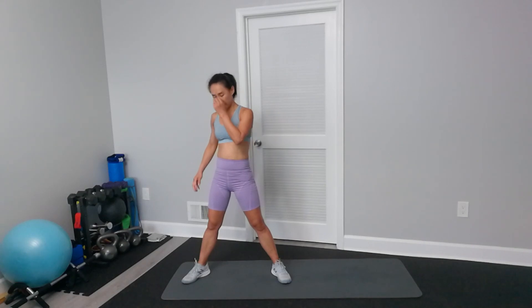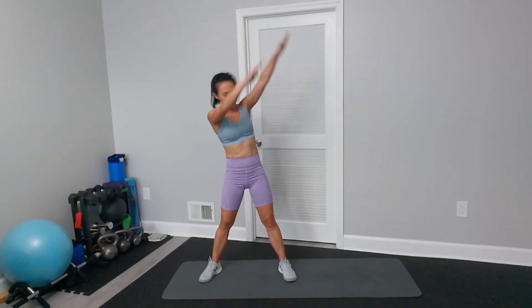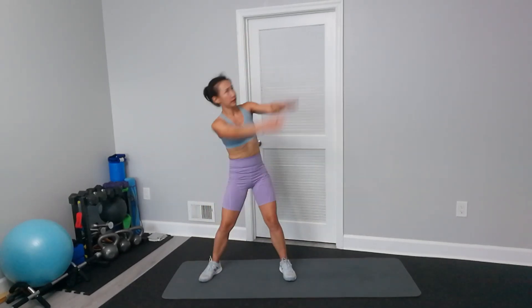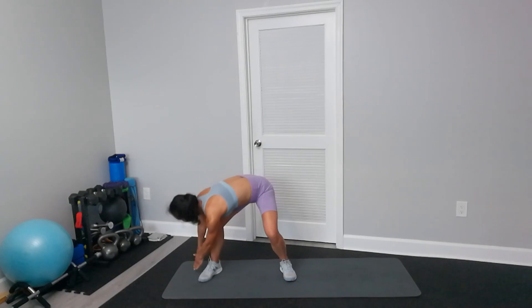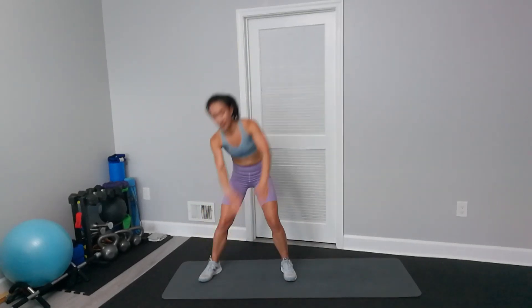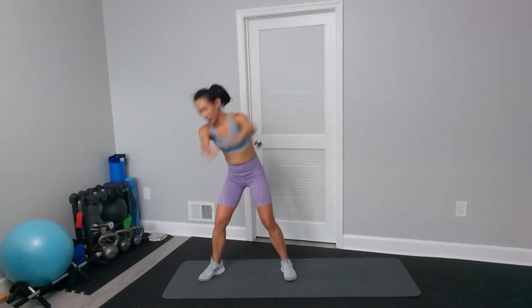Good, and now we do the other side. Try to bend your body and fingertips touch the floor. Since we don't have weights, we'll try to work the abs more. Don't round your back — bend like a hinge. You can pivot your toes.